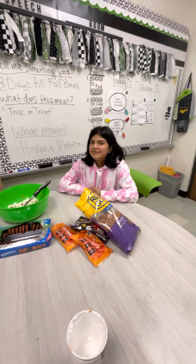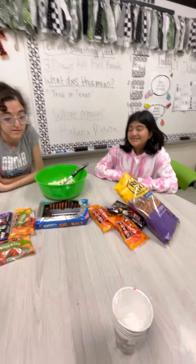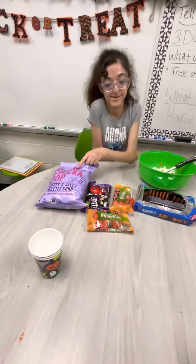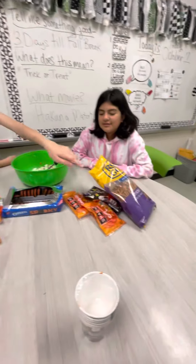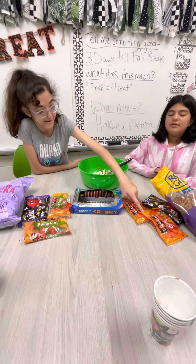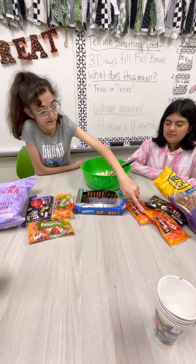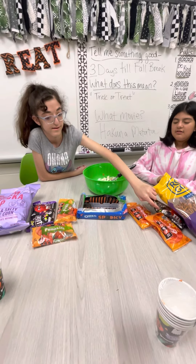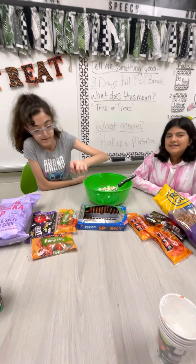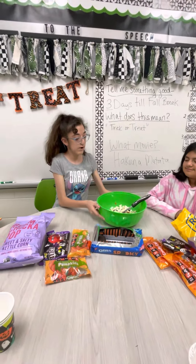We will need popcorn. We will need pretzels. We will need candy corn. We will need M&Ms, we will need Oreos, and we will need pumpkins. And a big bowl and spoons.